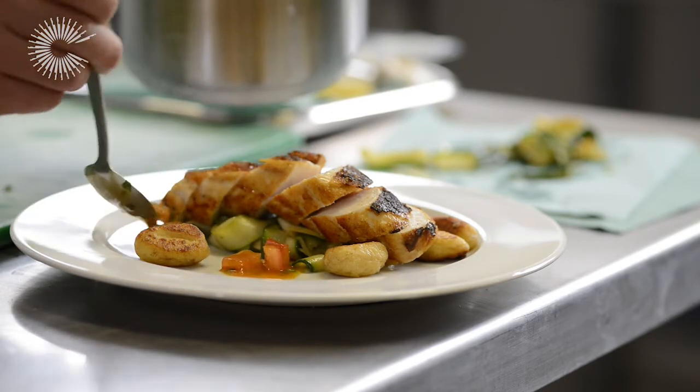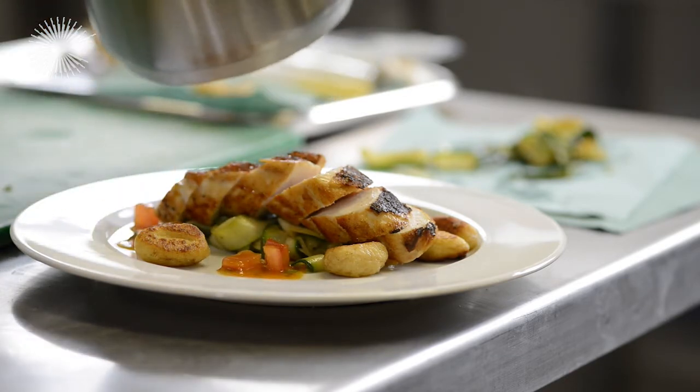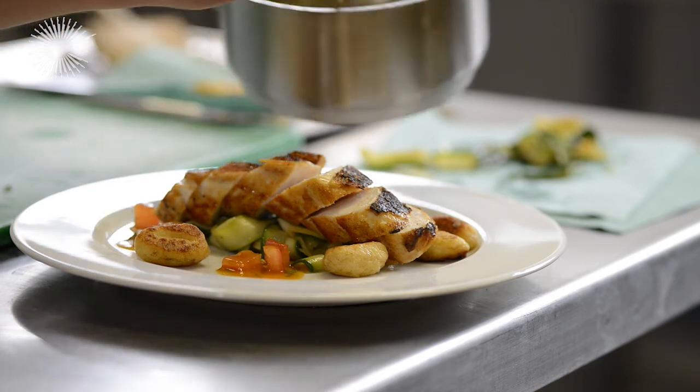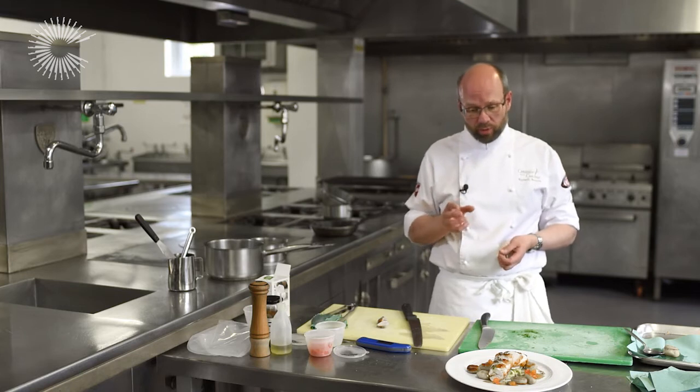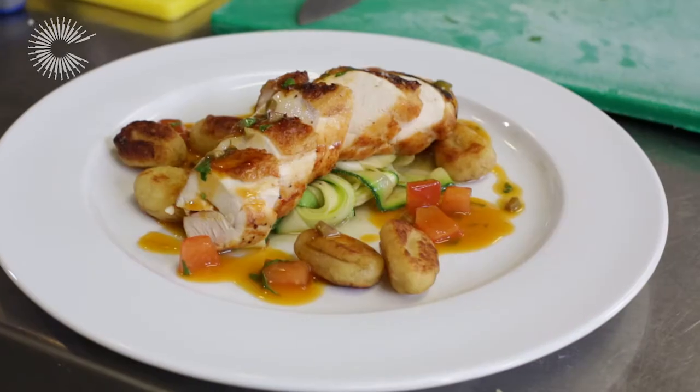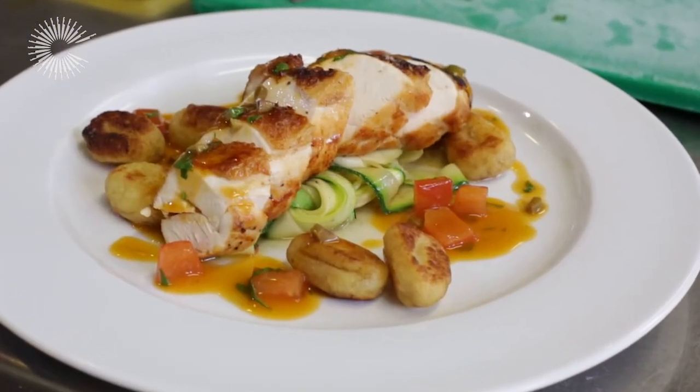We're just going to go into the gaps with the sauce. So that's our ballotine of chicken cooked in the water bath, with some pan-fried potato gnocchi, courgette ribbons, and a tomato and olive sauce.